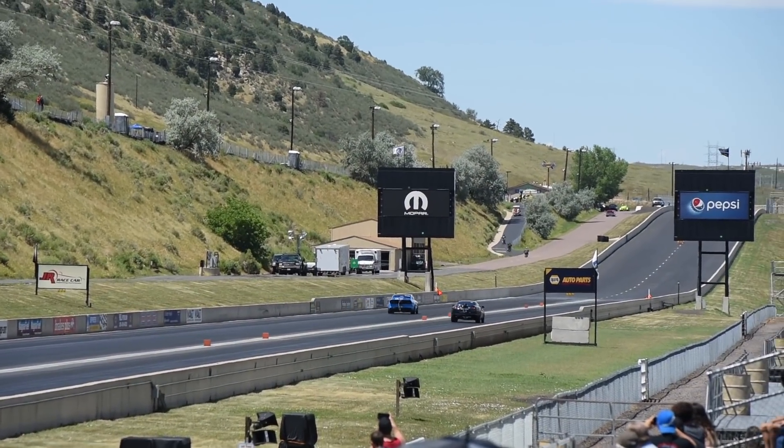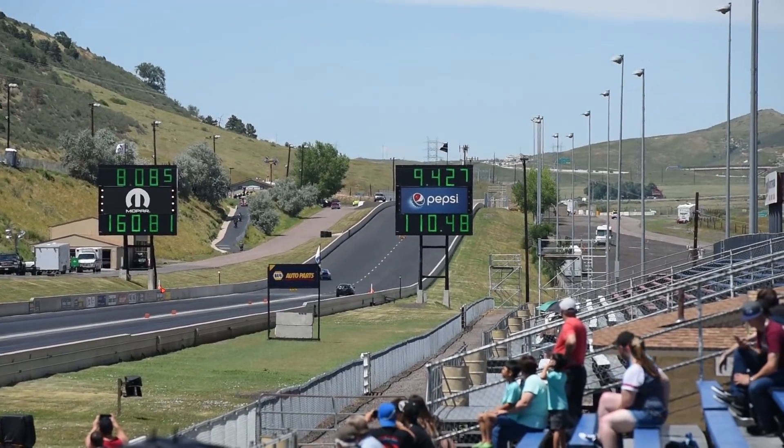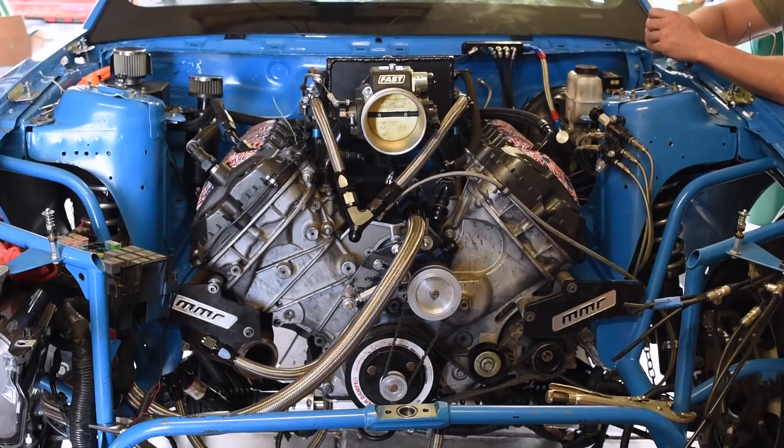We're going to be revving this to 9600. Who made the crank? I don't know — probably Bryant or something.